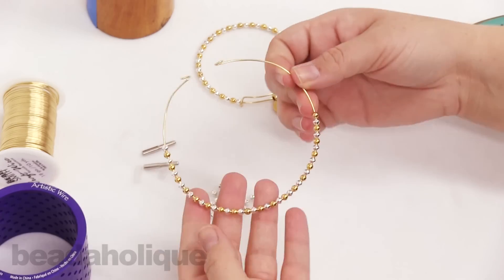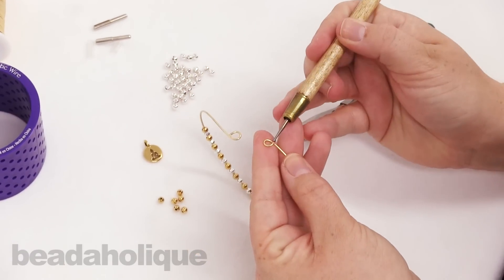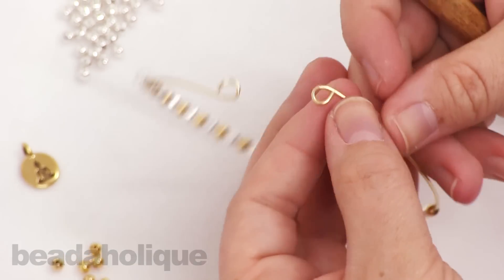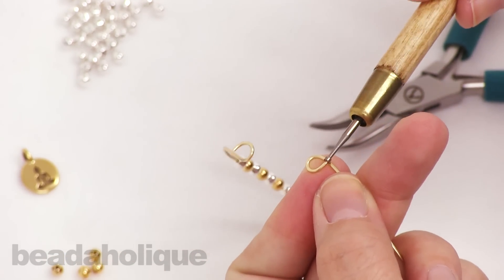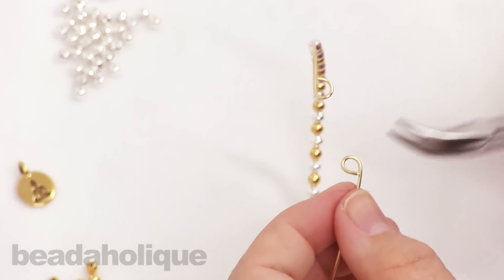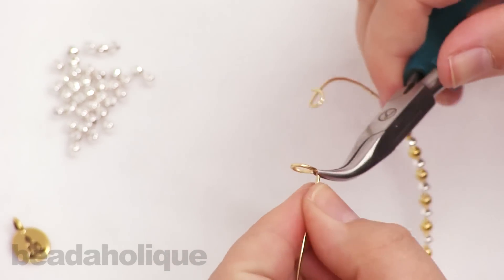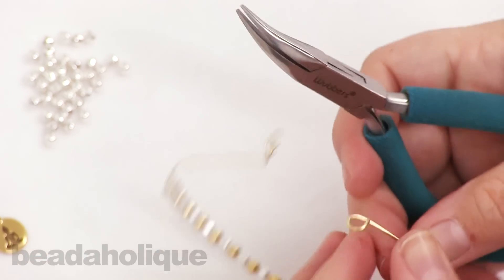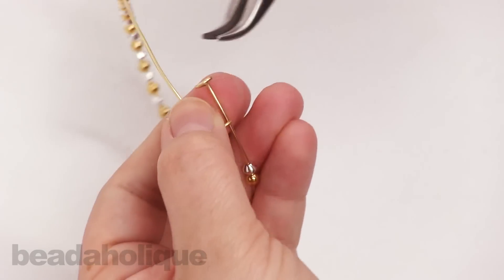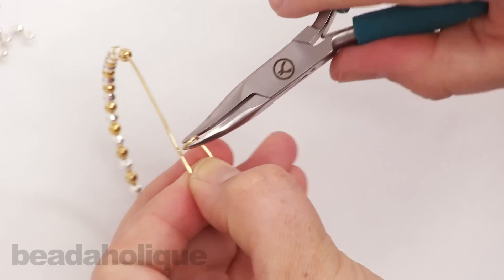Now you're done with the jig, and this is what your bracelet will look like. I'm going to take my wire rounder tool and just clean up those ends on both sides. Then I'll take the chain nose pliers and bend it in and up to give it that nice 90-degree angle — and again on the other side, bend it in and up. Make sure it's nice and straight.